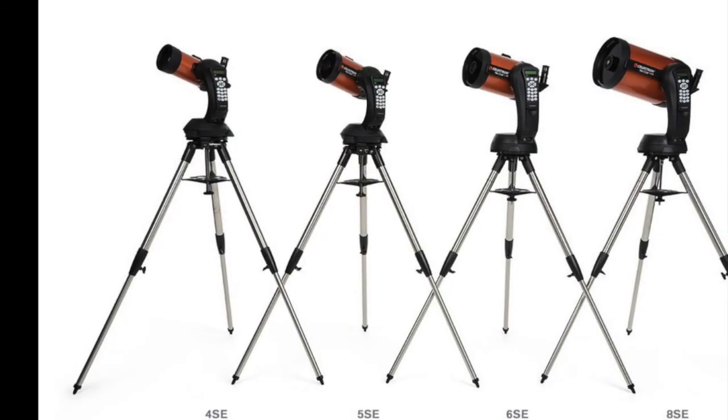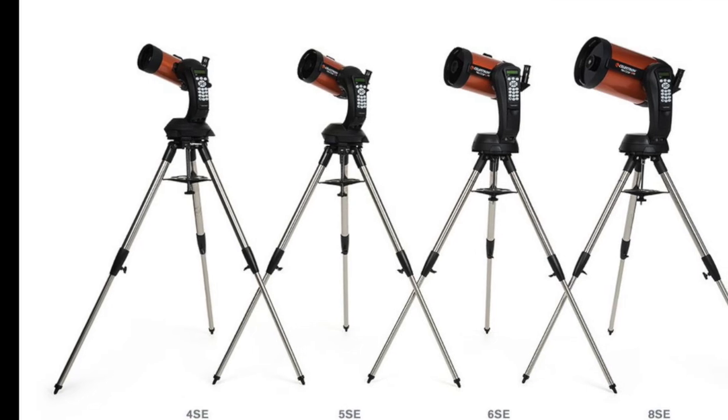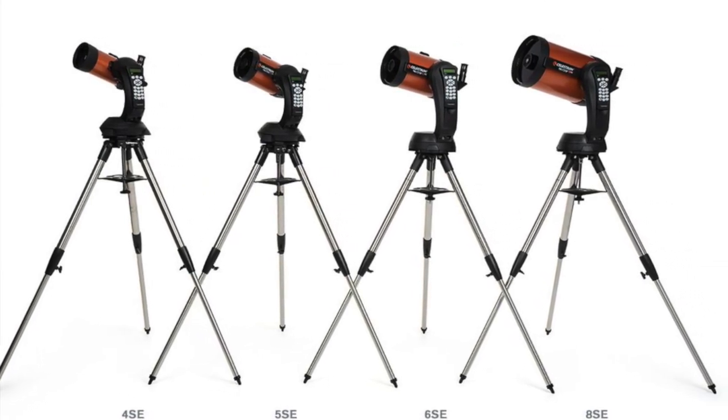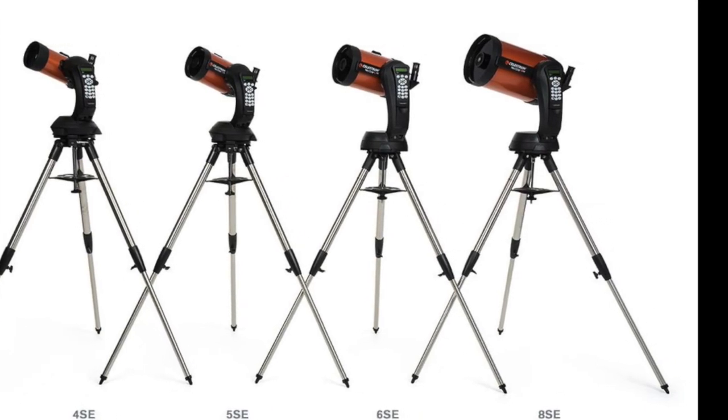Not only that, but this type of telescope comes in a range of sizes. So if a 4-inch isn't what you want, you can get bigger ones that will also self-point.